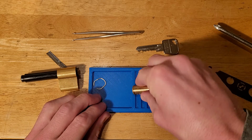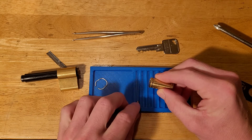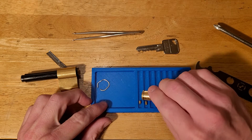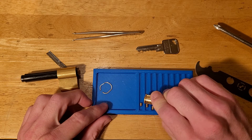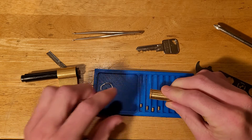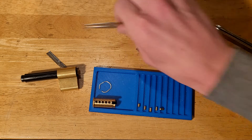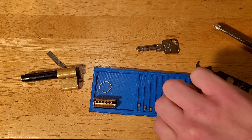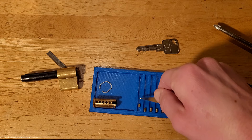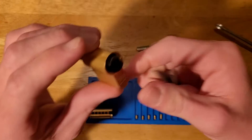The first pin is a standard. The second pin — oh yeah, that's the one that was tricky — it's not even a standard bottom pin at all, it's a serrated. We'll do a zoom in. Pin number four is also a serrated pin. My friend Yabende makes some pretty messed up challenge locks, I'm not going to lie.